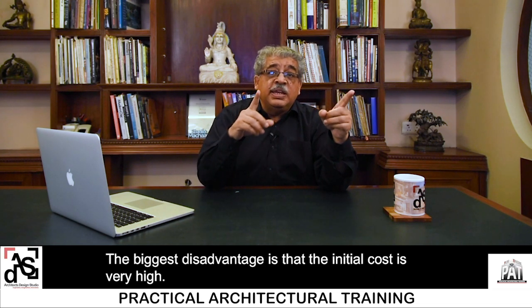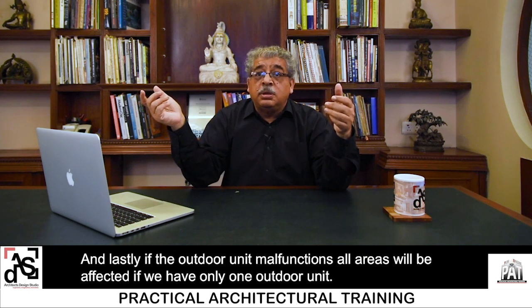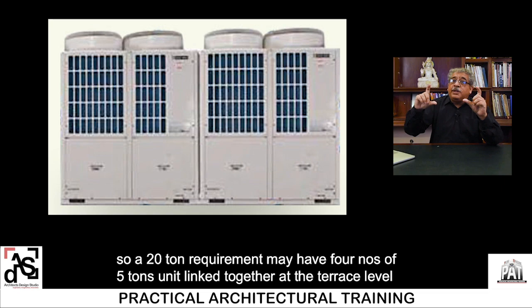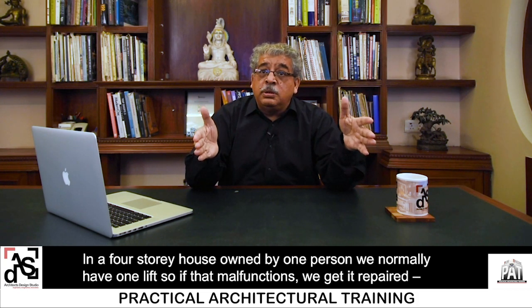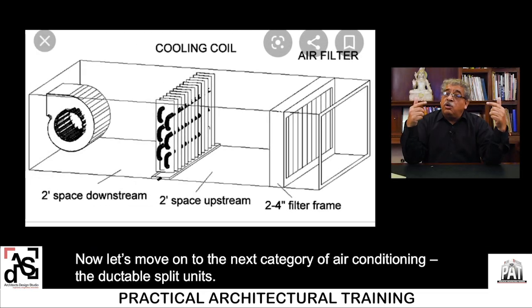The biggest disadvantage is that the initial cost is very high. Secondly, very skilled technicians are required for maintenance. Lastly, if the outdoor unit malfunctions, all areas are affected — if there is only one outdoor unit. However, if outdoor units are in multiples of, say, 5 tons each, a 20-ton requirement may have 4 units of 5 tons linked together, and if one malfunctions you still have 15 tons working. It's like a house with one lift — if it malfunctions you repair it; you don't keep a standby lift.